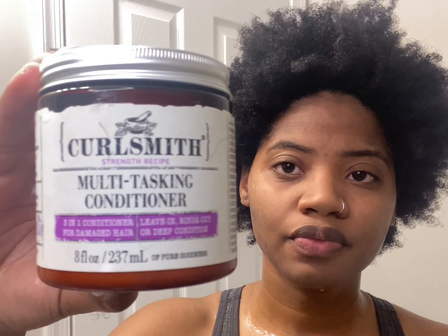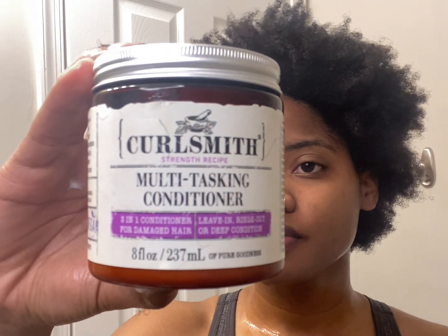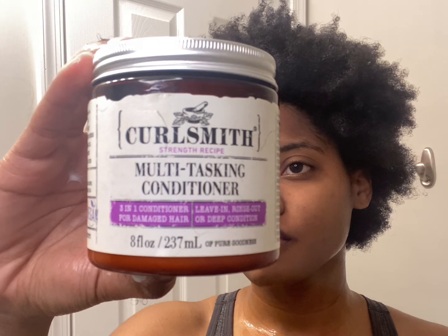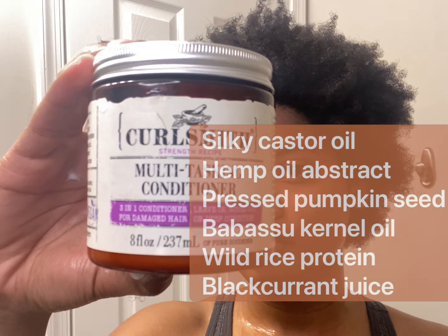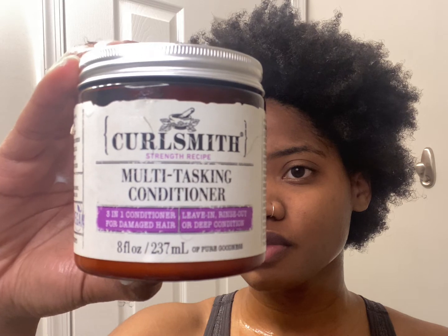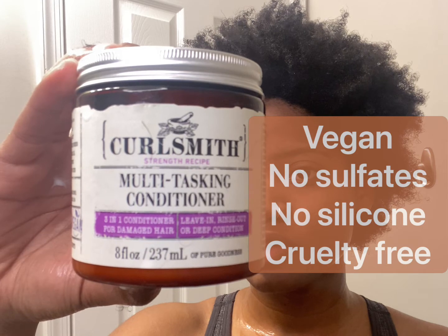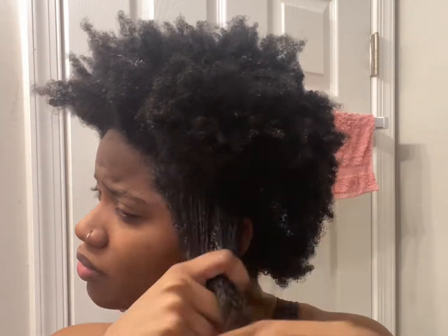The CurlSmith Multitasking Conditioner is a three-in-one conditioner — it works as a leave-in, rinse-out, or deep conditioner, which is impressive. The ingredient list includes silky castor oil, hemp oil extract, pressed pumpkin seeds, babassu kernel oil, wild rice protein, and black currant juice — never heard of that in a conditioner before. Like the shampoo, it is cruelty free, no sulfates, no silicones, and vegan. This product is also at Ulta for $27.